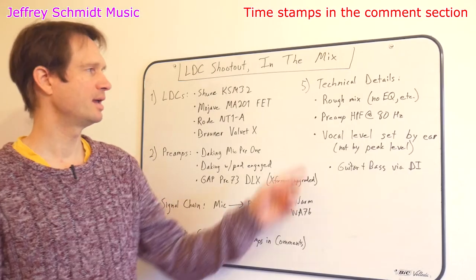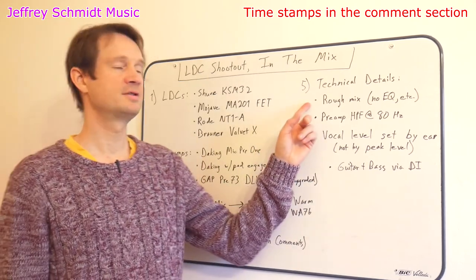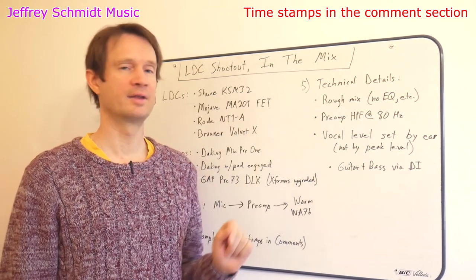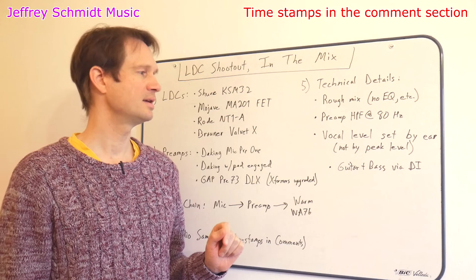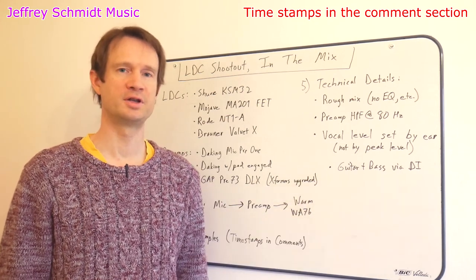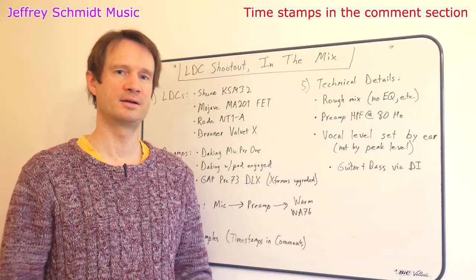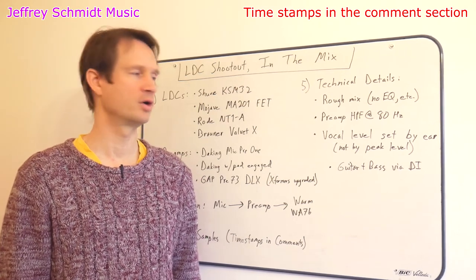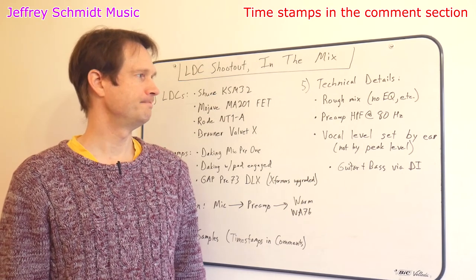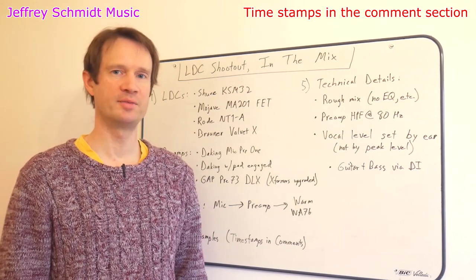Now let's get down to a few technical details for those who are interested. First of all, this was obviously a very rough mix, meaning that I just set volume levels. What you have in the mix is guitar and bass via DI. You have two double guitars — one left, one right — and a bass up the middle, and addictive drums going on in the mix.